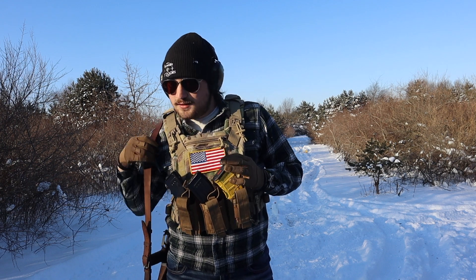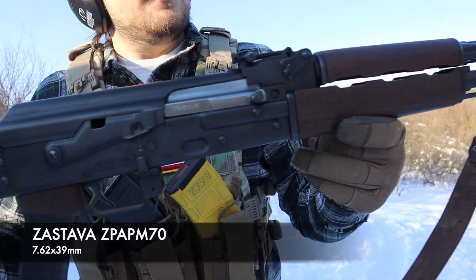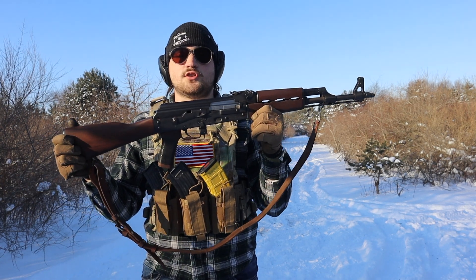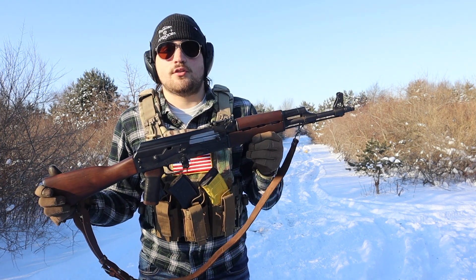Hello everybody and welcome back to Ragontine Outdoors. Today I have a Zastava ZPAP M70. This is an AK in 7.62x39 with a sling and some electrical tape. And I mean, it's really all you can ask for if you're looking for an AK.